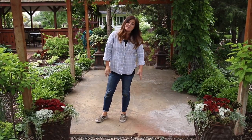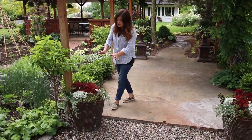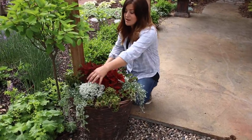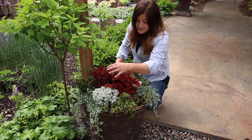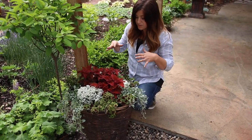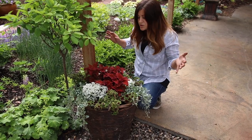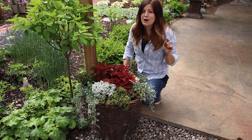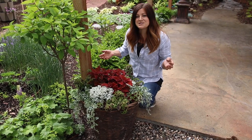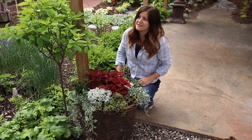I absolutely love how these turned out. I think it's a really beautiful blend of color and texture without using a whole lot of bloom. We've got some beautiful white blooms here that pack a punch — a very bright pop in this arrangement — but the foliage is just gorgeous. I say foliage, not foliage — I think it's a regional thing, that's how we pronounce it in my area. We do get comments about it quite often.